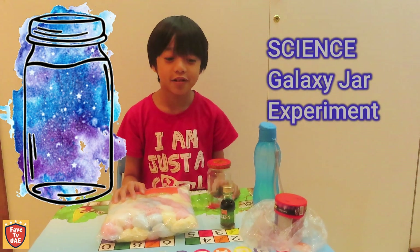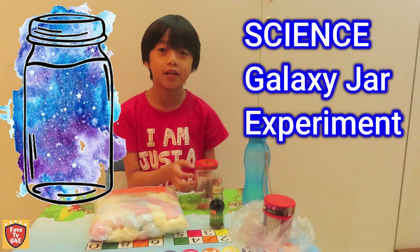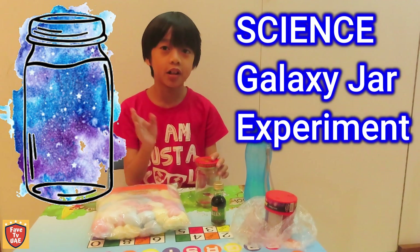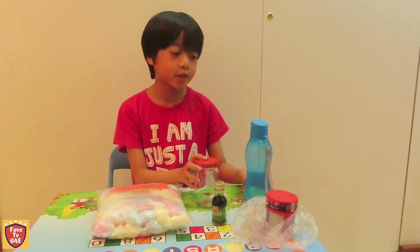Hi teachers and classmates. Today we're going to do the experiment science — galaxy jars. First we're going to tell you all the materials we need.